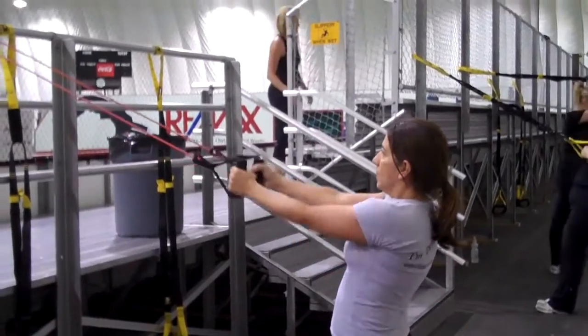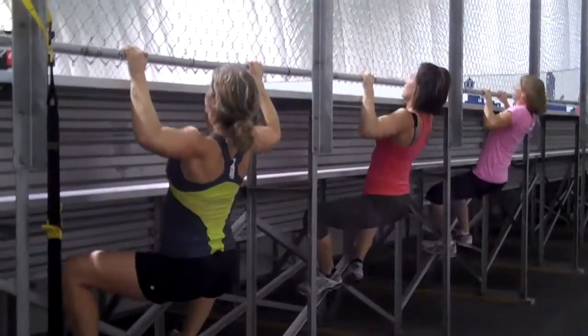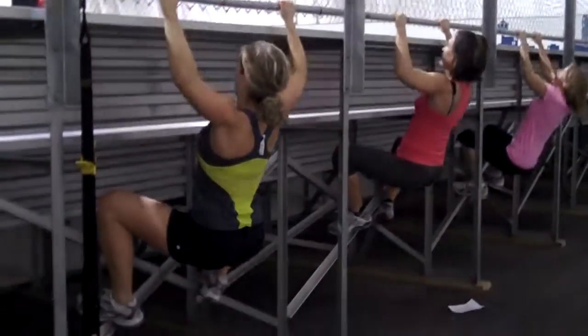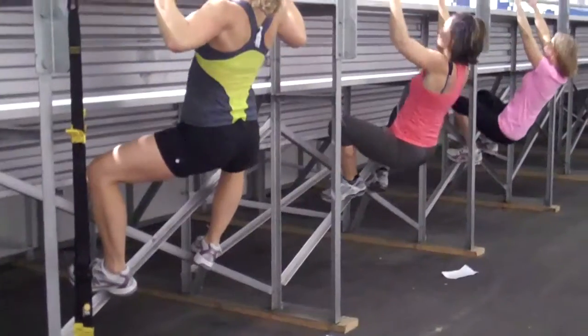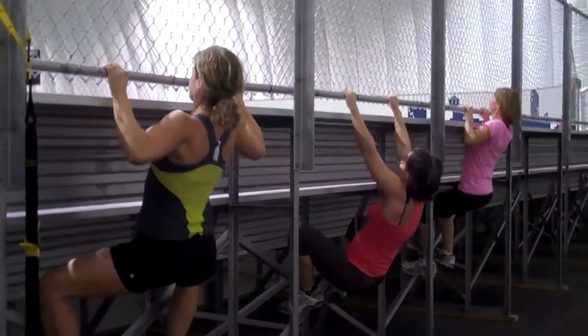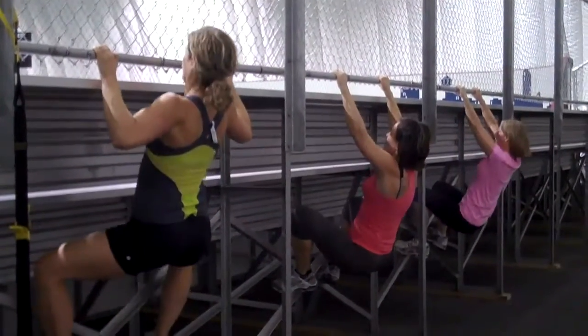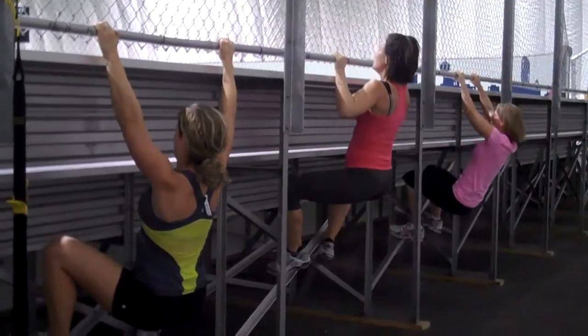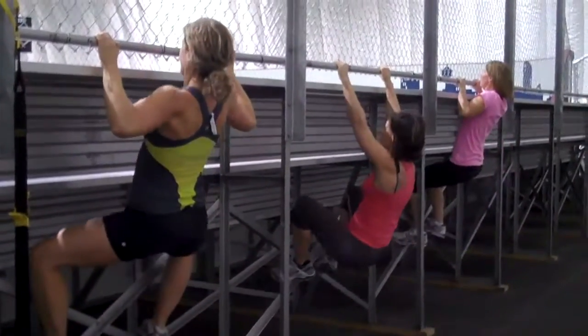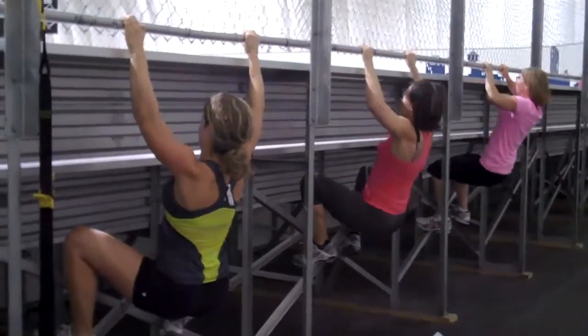Chest up, squeeze through the shoulder blades. So this is a great way to teach an assisted pull-up. If you see my client's legs are on the ground, I've instructed them to give themselves a boost on the way up, slow on the way down to focus on that eccentric contraction — that lengthening is the strengthening portion — and to stay as vertical or as close to the bar as possible.